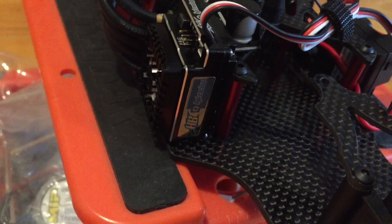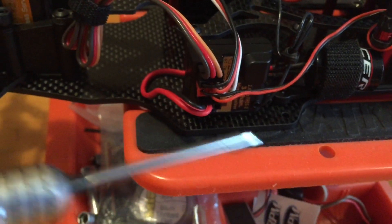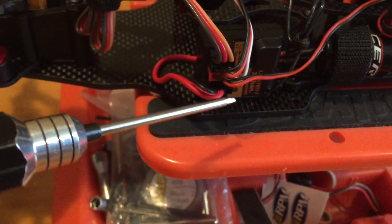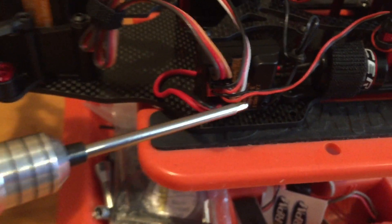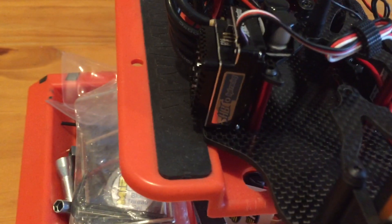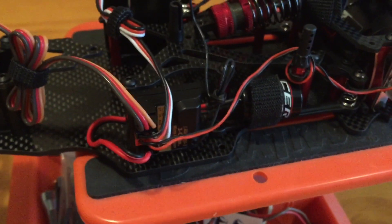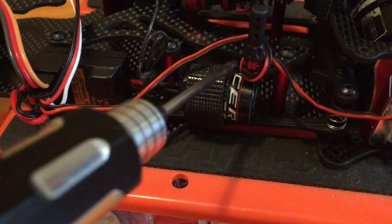The ESC and receiver are on the sides for space since the body is kind of narrow. I see a lot of people have them flat down but it sticks out a bit, and with wider bodies that works. I had to put mine upward — it gives a little more protection down on the chassis rather than hanging off the side.